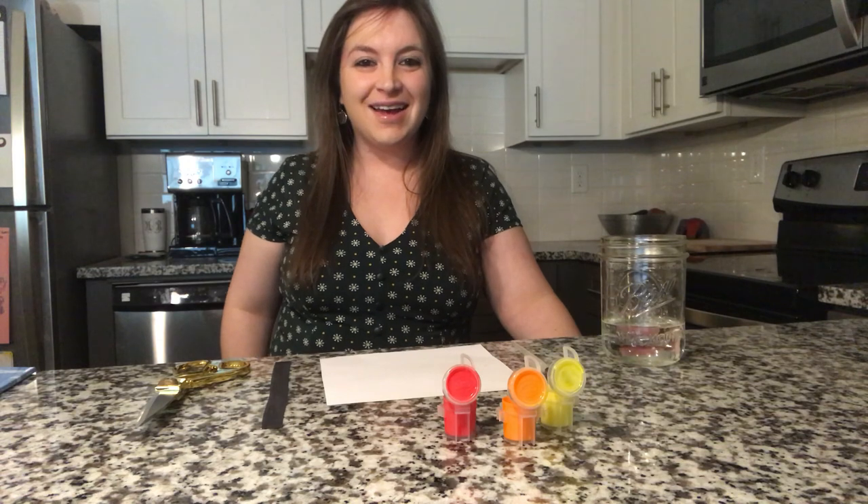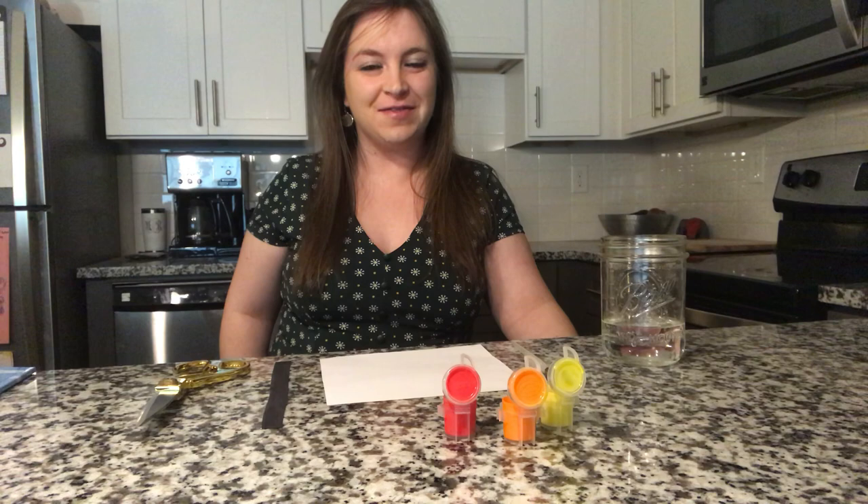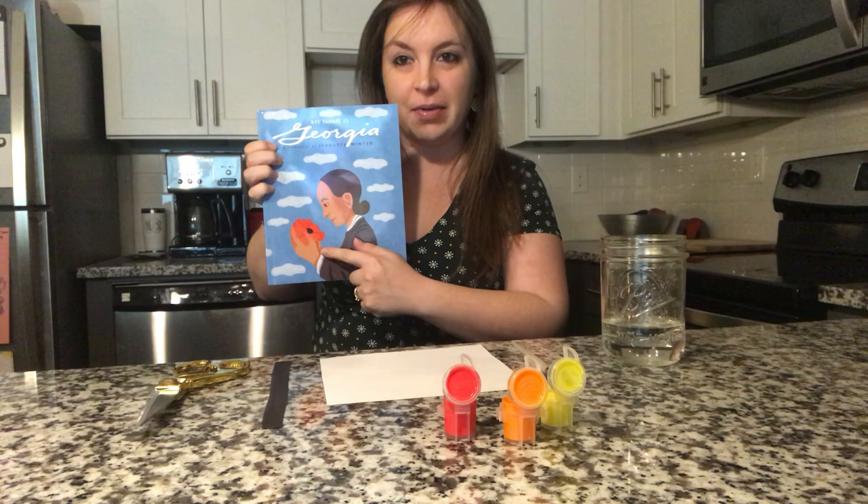Hi Suzuki friends! Today we're going to paint our own poppy flowers inspired by Georgia O'Keeffe's famous painting called Poppy. As you can see in the book we read together, she's holding a poppy on the front cover.